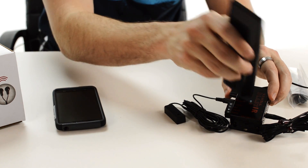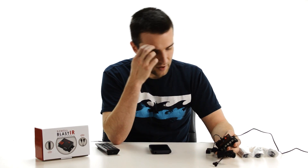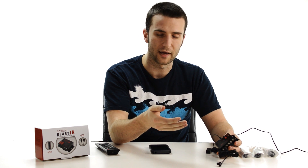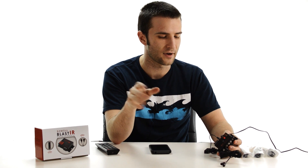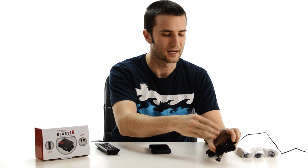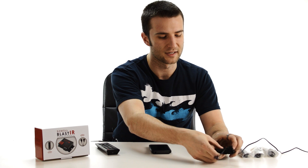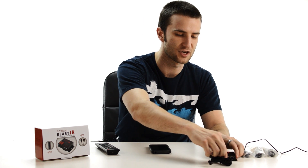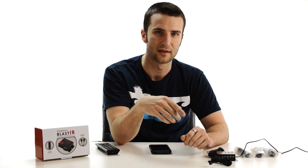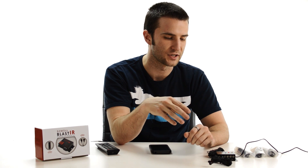If you're having trouble getting your Blu-ray player, cable box, or other devices to respond, then the problem might be coming from the connecting block out to the emitters. The first thing to try is to swap out the emitters you currently have plugged in with a different set of emitters.